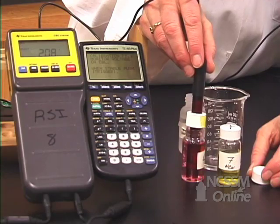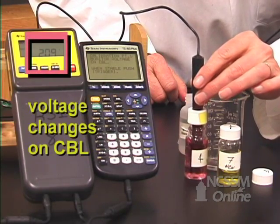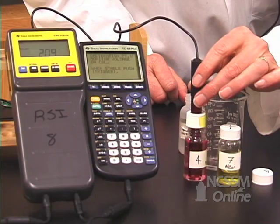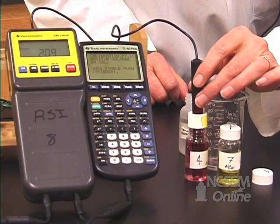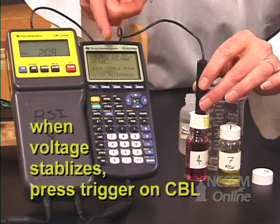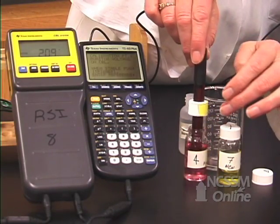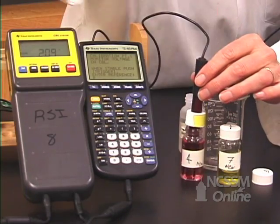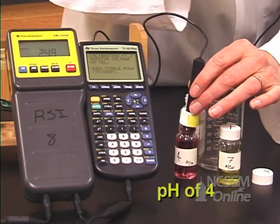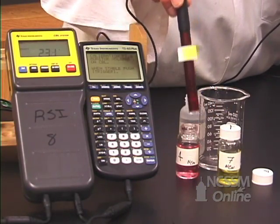Put the probe into a known buffer with a pH of 4. Watch what happens on your CBL — you can see the voltage is changing, but now it's staying constant. When it stays constant, press trigger. On the CBL it says 'Enter the reference point.' Since we're using a pH of 4, type in 4 and press enter. It's saving that voltage value and converting it to a pH.